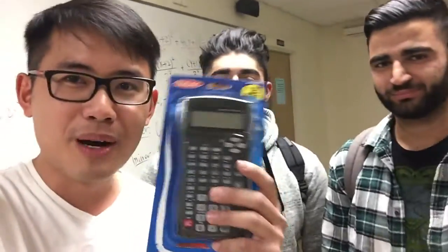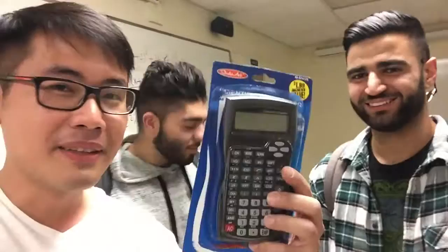You cannot go wrong with this value at exactly $1.99 — such an awesome price. I'm going to give a shout out to Jason and Ryan, the ones who told me about this calculator at the 99 cents store — well, it's actually $1.99, but thanks to you two! Thank you, thank you, thank you. You two will be featured on our YouTube channel.